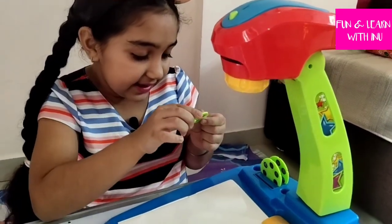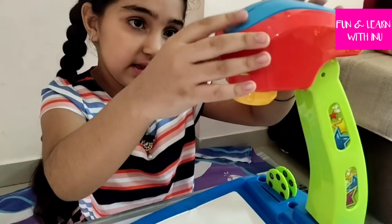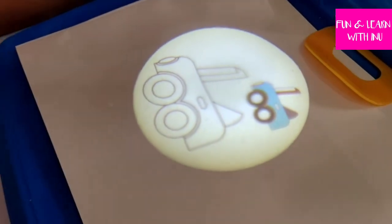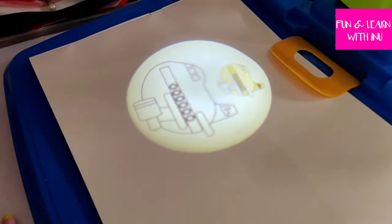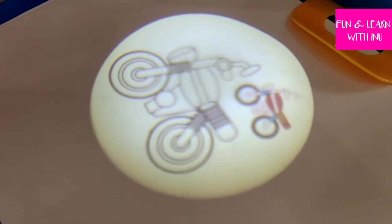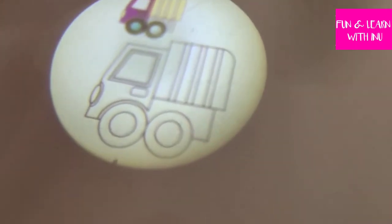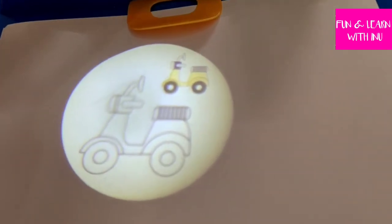I'm putting the next one — this is about transport. Let's see what it is: this is a picture of a beautiful car. Next one is a helicopter. This looks like an aeroplane. And now it's a motorbike. This is a truck, and the next one is a scooter.